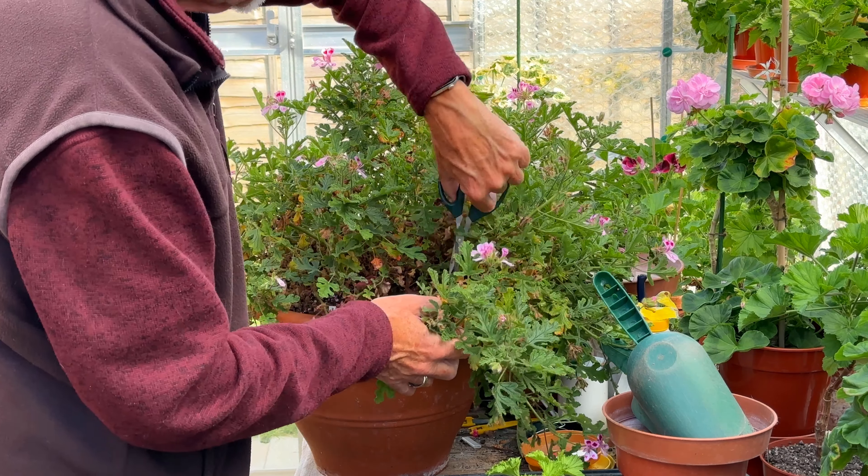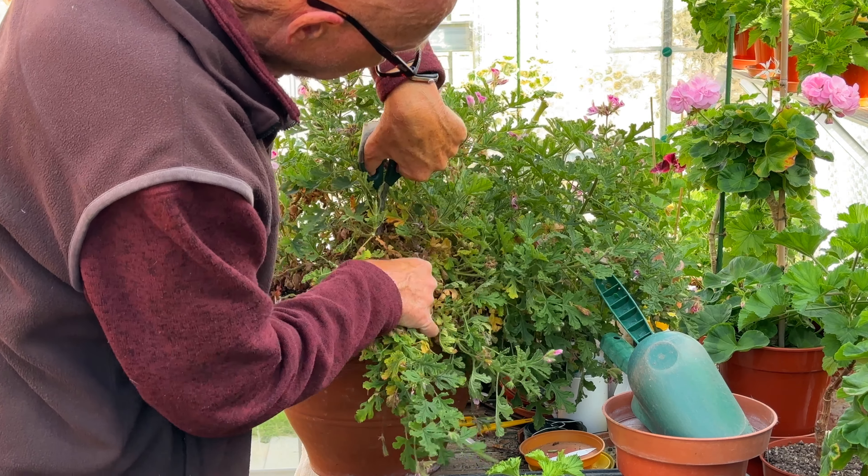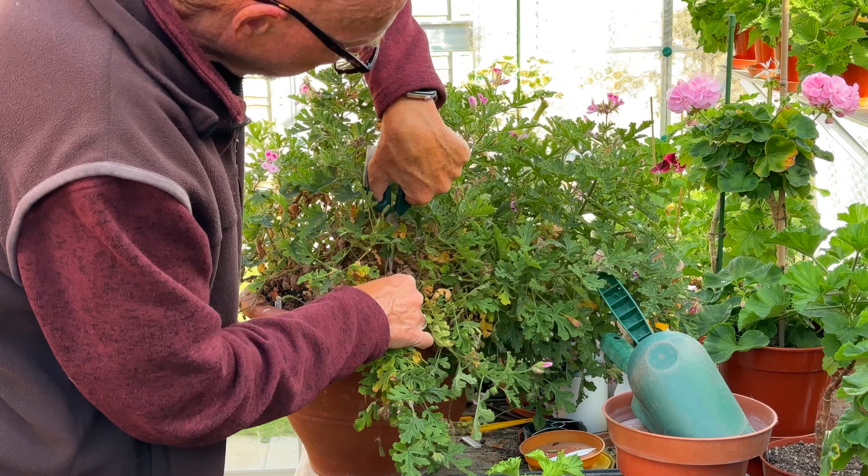When we cut back, I'm just cutting back to little shoots - we've got a little shoot just breaking out there. Just go back to a shoot like that and it will grow fairly quickly. The difference between uniques, regals, and zonals is that these will continue to put on a bit of growth through the winter. They don't mind the cold and are much easier to get through the winter than some of the other zonal varieties.